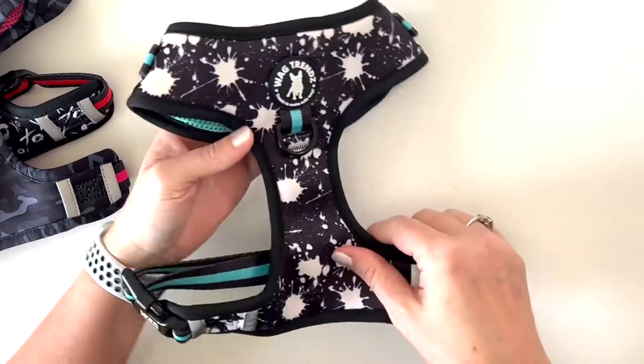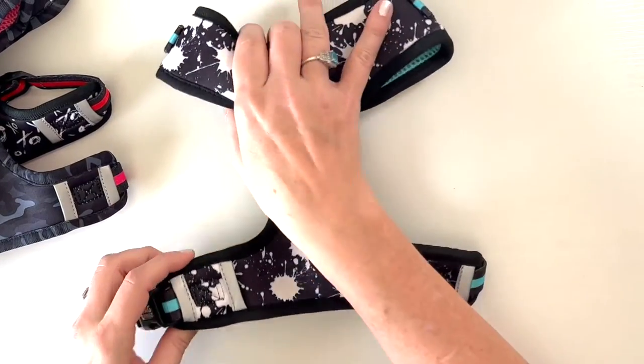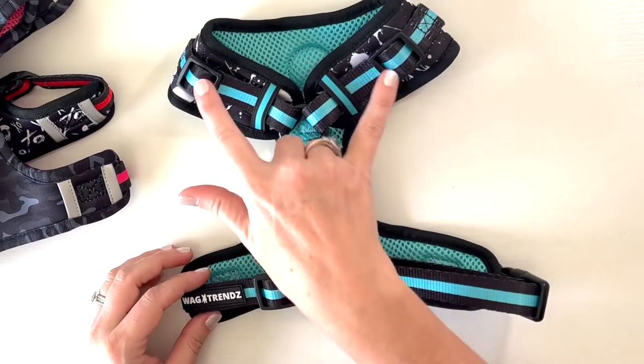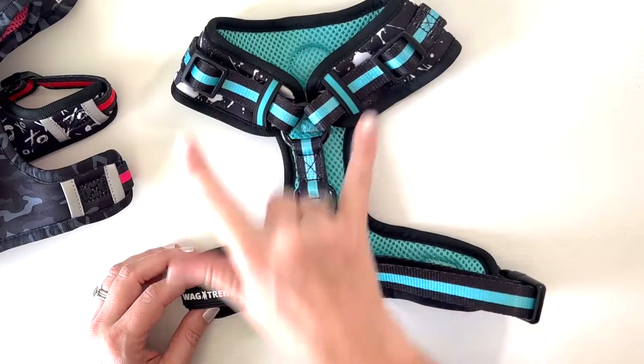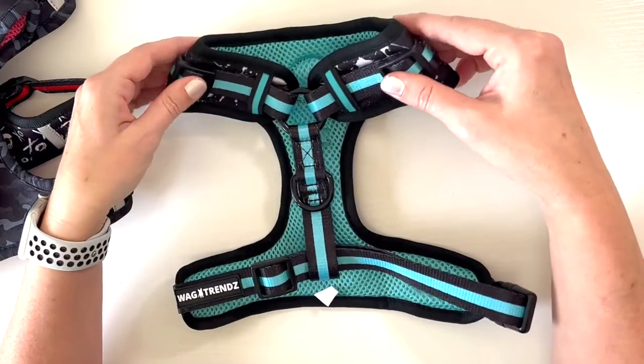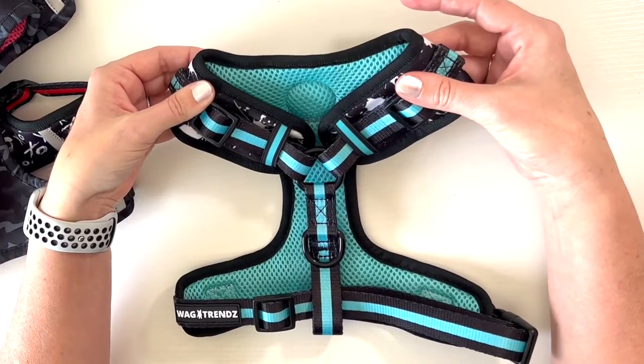So let's talk a little bit about the features of each of the harnesses. The reason why it's called an adjustable harness is because there are two points of adjustment. You have the neck adjustable piece and then you have the chest adjustable piece, and this is great if your dogs don't like things going over their head. You can adjust the neck so that makes it more comfortable for them.